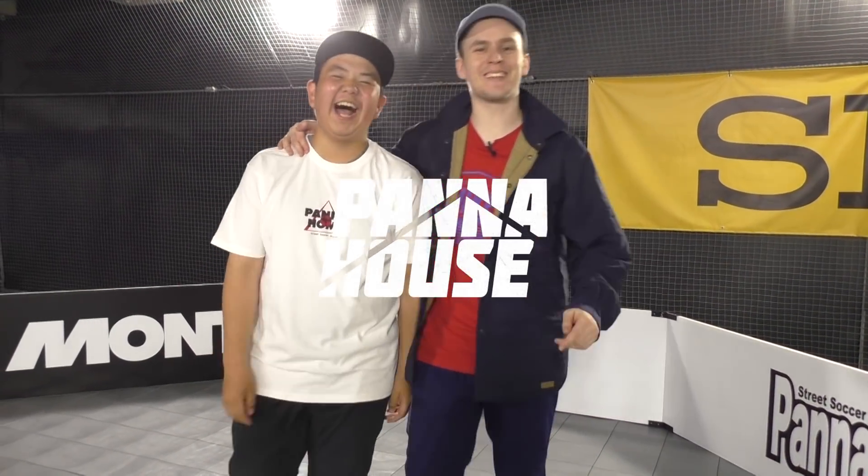Yo, what's up? It's Panahouse in the house, Likt coming at you. Today I'm together with my good friend Dr. Kokoro, all the way from Panahome, Japan. Today we're going to have a tutorial. Kokoro is going to show us a little combo — it's going to be insane. Kokoro's English is not so good, but I will help him a little bit and explain. Most of the explaining will be done with his feet. So don't worry about it, he's going to be sick. Let's go!